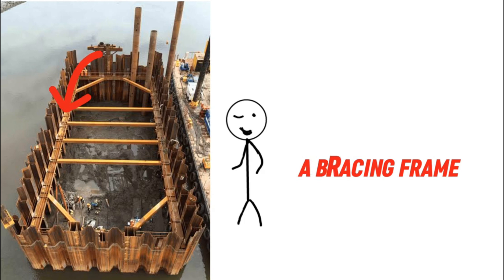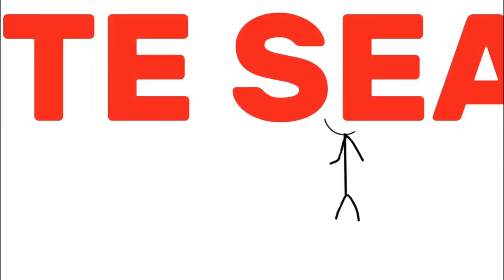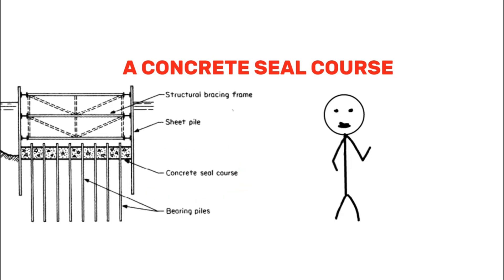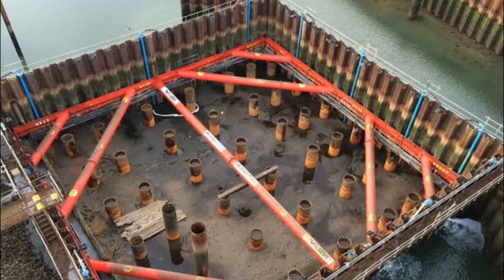Once the cofferdam is in place and most of the water has been pumped out, the next step is to create a concrete seal course. This is a thick layer of concrete poured at the bottom of the cofferdam to completely seal it off and prevent any more water from coming in. This concrete base provides a solid foundation for the structure that will be built above it, such as a bridge pier.